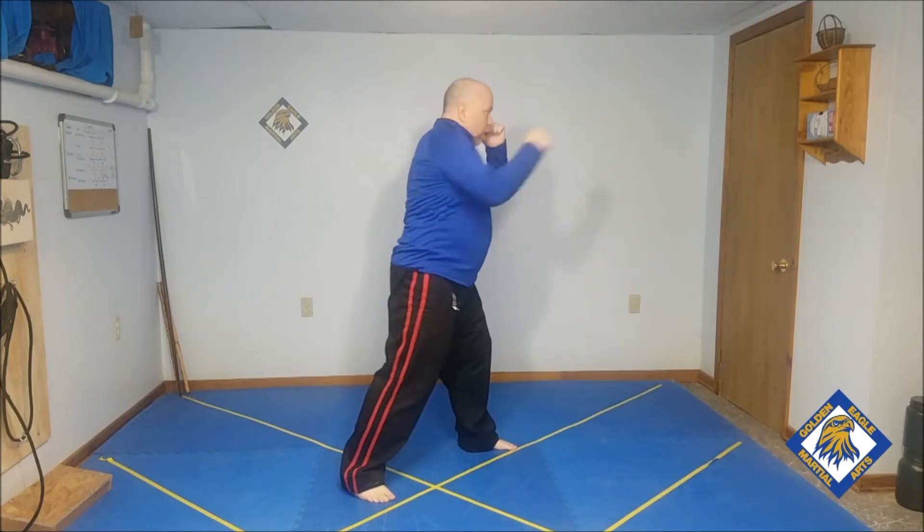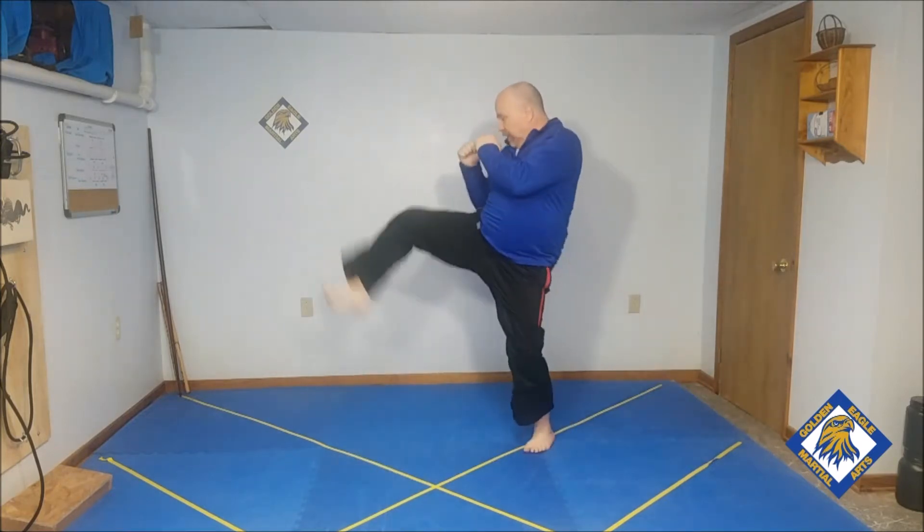Then next, let's do the kicks without setting the leg down. So it'll be jab, cross, kick, kick, jab, cross. Five repetitions, that's what I mean.